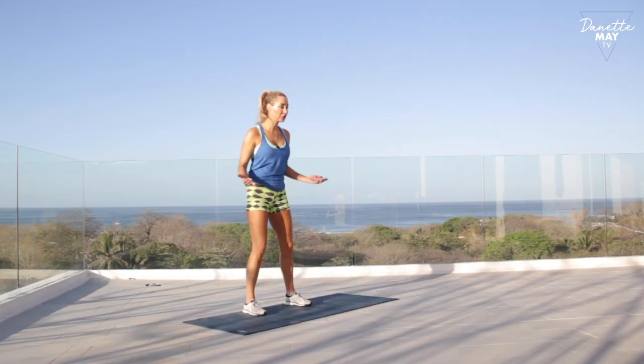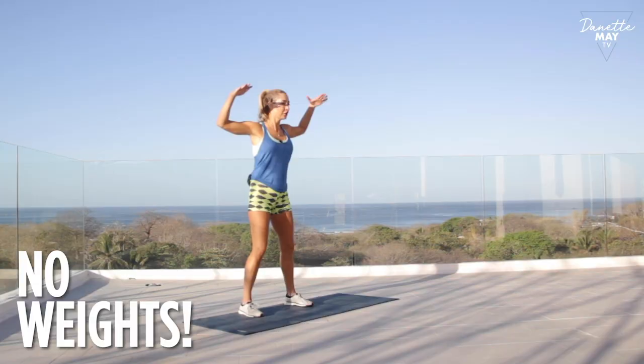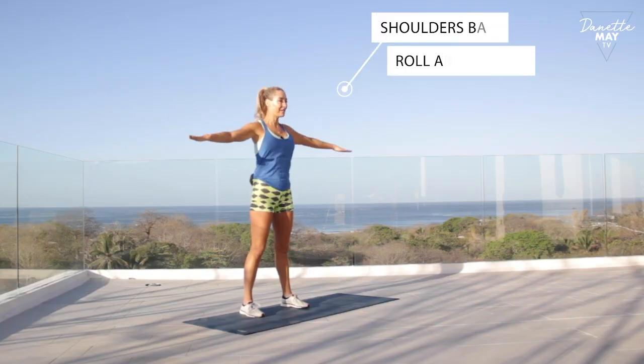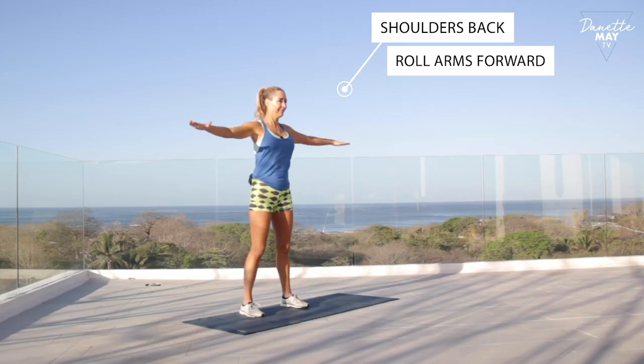Today we're going to focus on this part of our body. The first thing I want to show you is what you can do without lifting any weights. You're going to take your arms out just like this, make them nice and straight, and you're going to circle. This is going to be really good for your posture too. Roll your shoulders back, and then just roll your arms forward right now.